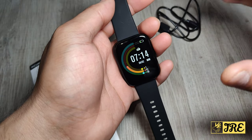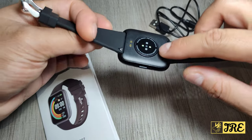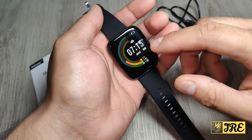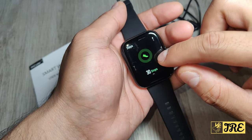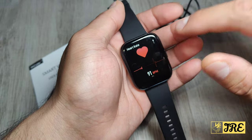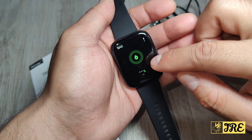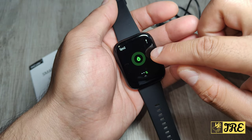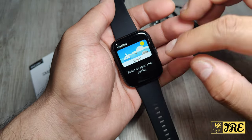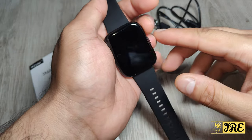The watch has a lot of features packed into it. For example, there's the HR monitor, a blood pressure monitor, a steps counter with detailed information, a heart rate monitor, a sleep tracker, an SPO2 monitor, a blood pressure monitor, and a weather feature — if you connect it to your smartphone it will give you up-to-date weather.